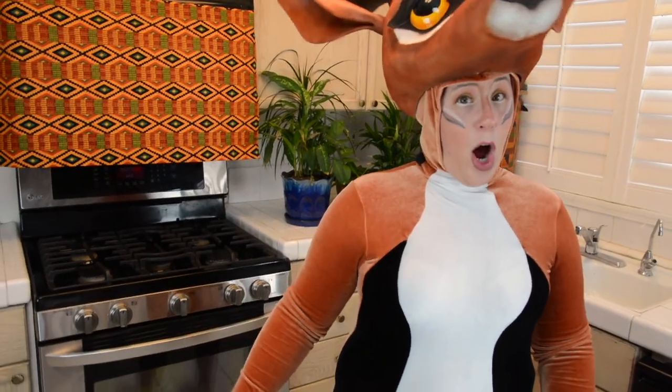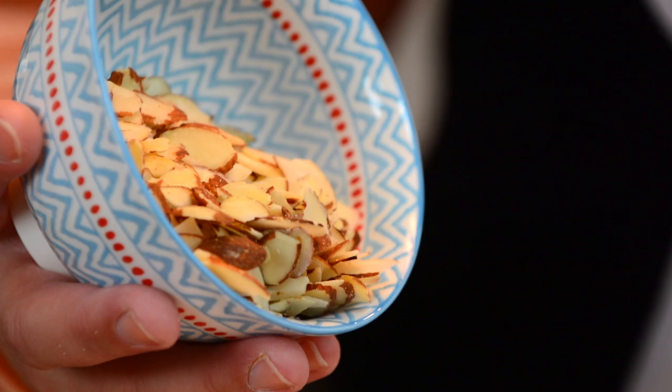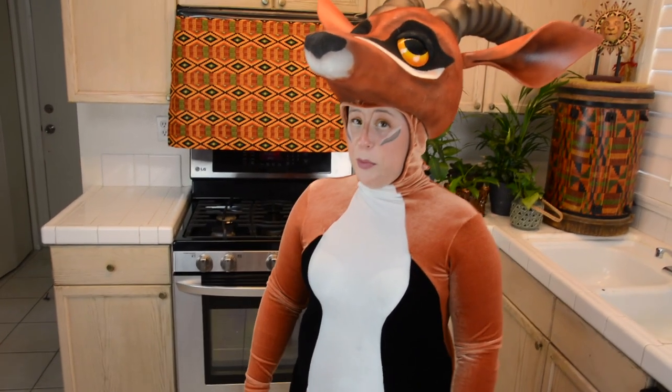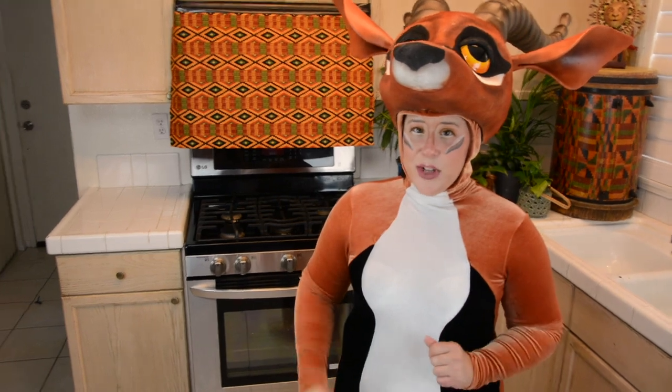We're going to go ahead and turn our heat off. Then to that we're going to add sliced, uncooked almonds to add in a little bit of texture and a little bit more protein. Now here's the next thing that's really going to take your Bobotie from good to really fantastic — you want to utilize some really great raisins.